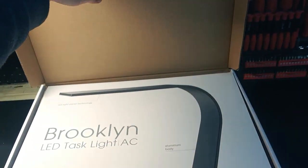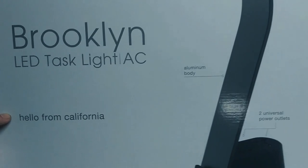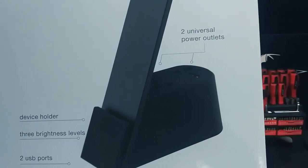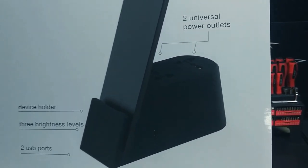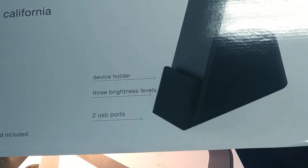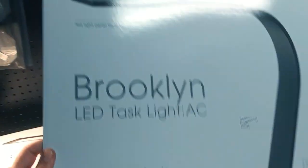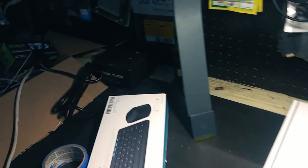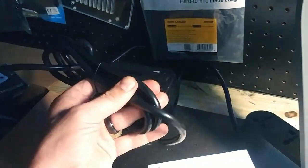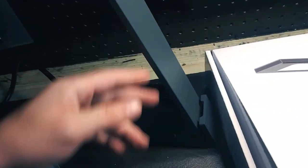You open it up and you're met by this — it says 'Hello from California.' It has an aluminum body and universal power outlets in the back. I didn't even notice that — it has universal power outlets, so that means they'll take any device. There's a device holder so you can set your phone on it. Three brightness levels, a USB port, and a 10-foot power cord. The power cord is pretty beefy — look how thick it is — and it's 10 feet long. I was really impressed with that.